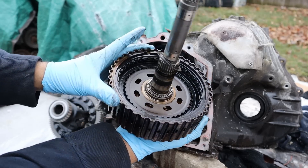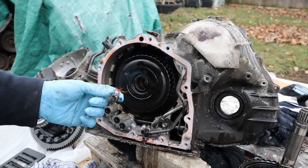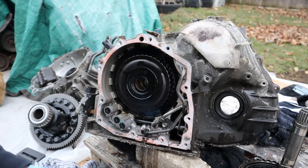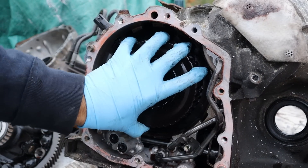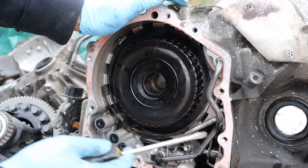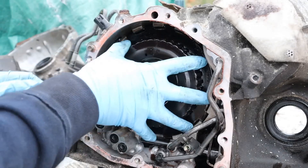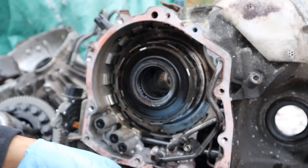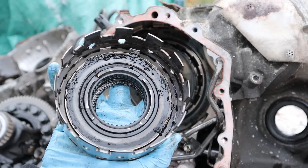Wow, that is completely burnt up. I found a little more carnage — this looks like bits of a solenoid, just coil wound up. You can see just how black it is inside this clutch pack. I'm going to go ahead and pop this snap ring out and take this out — that's another burnt up clutch pack. And this one has sludge inside.